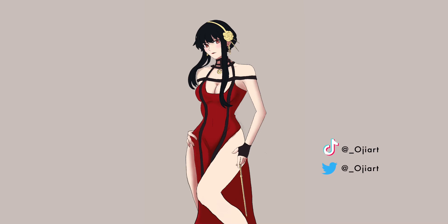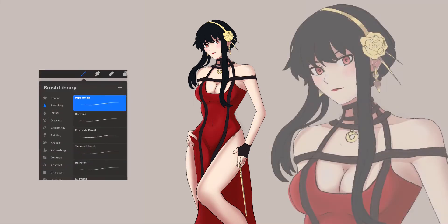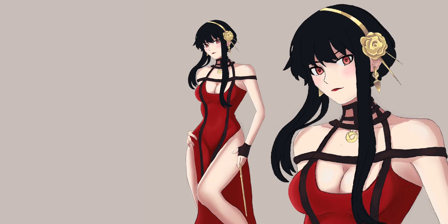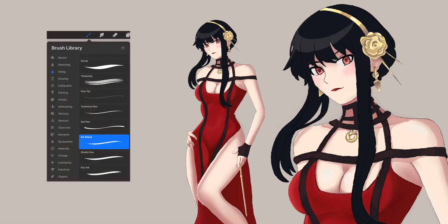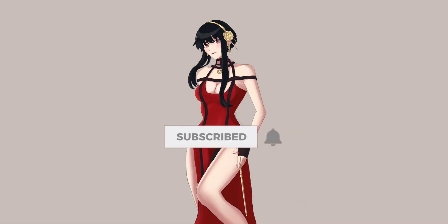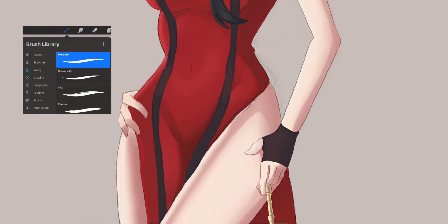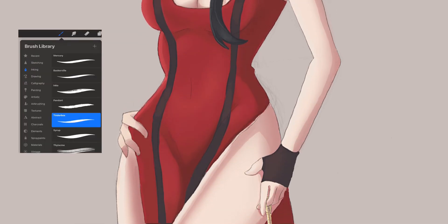After I set my canvas, I usually start by drawing rough and loose. For this step, I like using the Peppermint Pencil brush. When my sketch base is set, I drop the opacity to about 15% and create a new layer to draw using the Ink Bleed brush. Finally, for the color part, I paint the base using the Mercury Ink brush, and for the highlights, I use the Tinderbox Ink brush. That's pretty much my process start to finish.